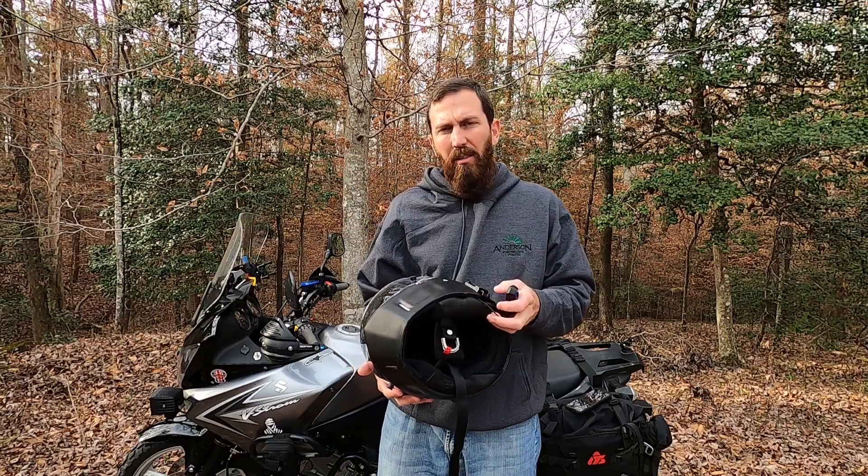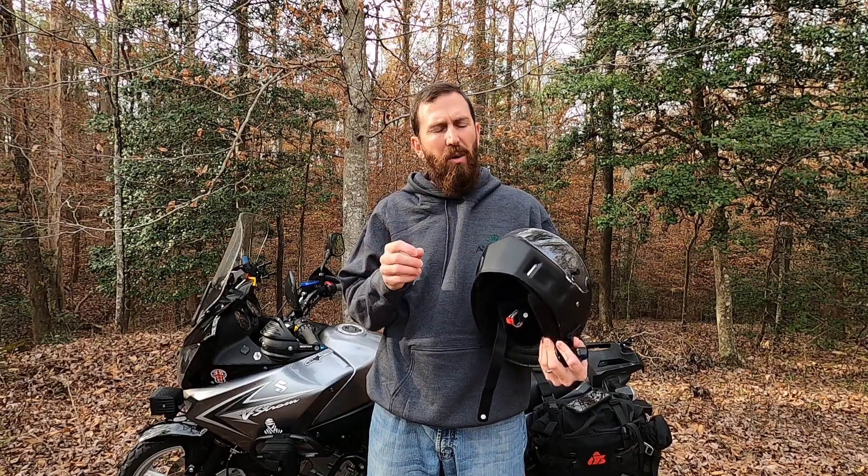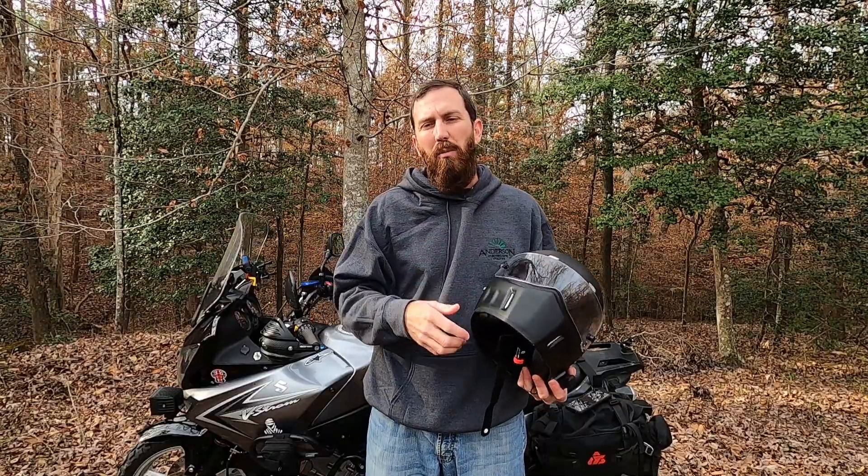Other than those issues, it's been a pretty good system. It works fairly well, has good sound quality aside from that little wind noise in the microphone. It'll do basically everything the other units do — music sharing, group communication, individual music, navigation. You can find all those specs in the link in the description.